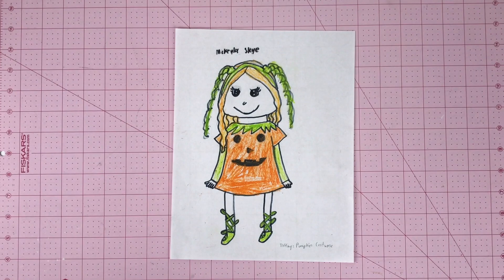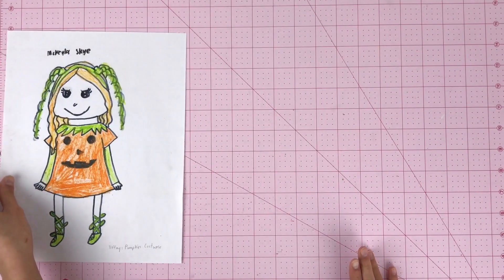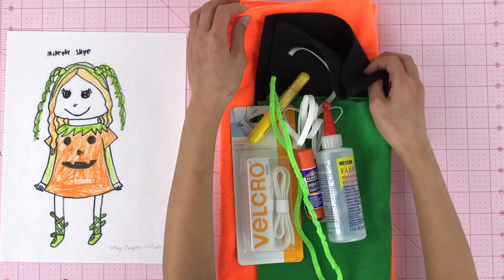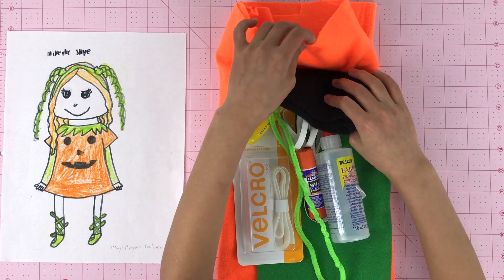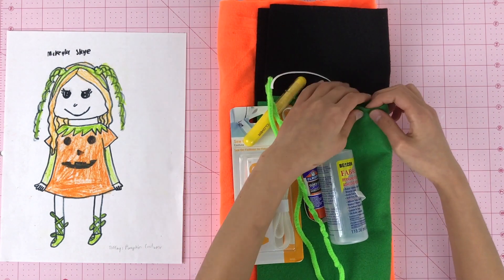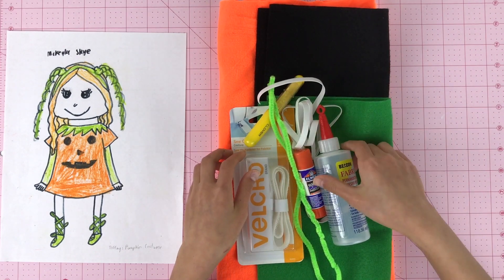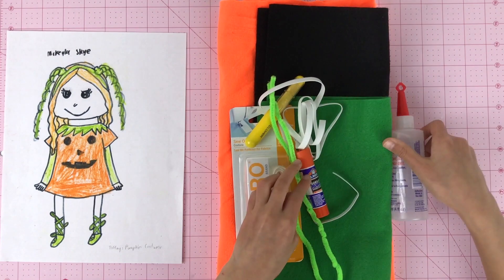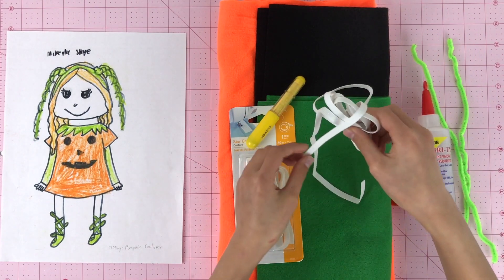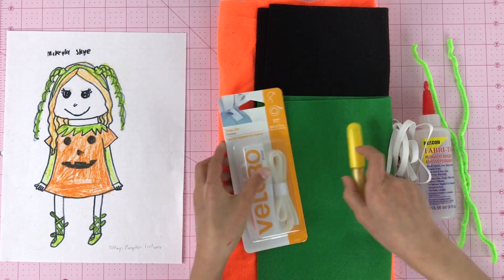Next, let's make the pumpkin costume. Here are the supplies we need: a one-third yard orange fleece fabric, a black felt sheet, a green felt sheet, fabric adhesive, school glue, pipe cleaners, elastic, a chalk marker, and velcro.